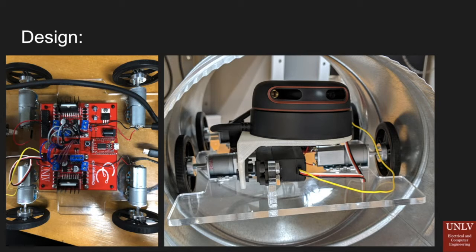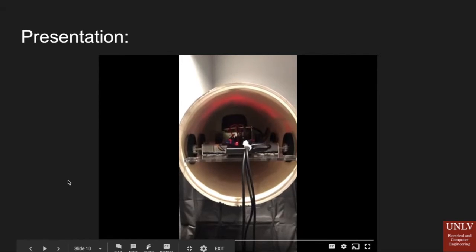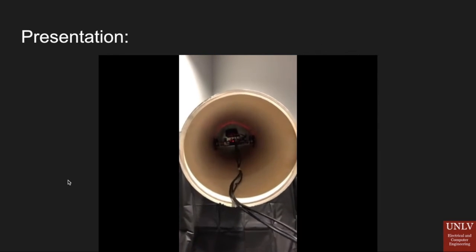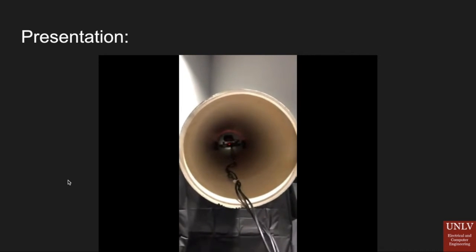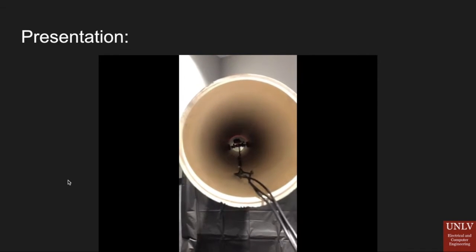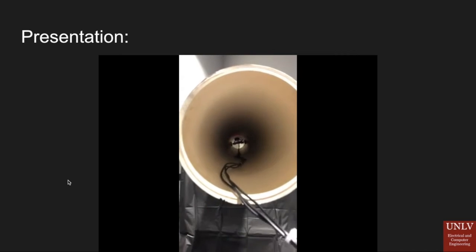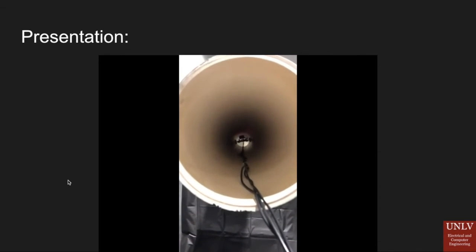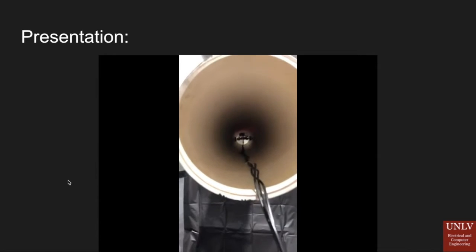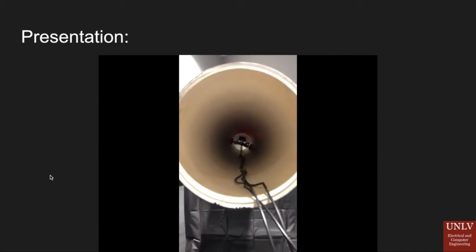We will now show a video of our project working. It is running through an 8-inch diameter, 10-foot-long pipe, driving completely autonomously down the pipe. When it reaches approximately one foot from a blockade placed at the end, it stops and the servo motor activates. You can see the servo motor activate and the LiDAR laser taking its three-dimensional scan across multiple planes. Once it has captured that image and sent it to the inspector, it autonomously drives itself back out of the pipe since it can no longer proceed forward.